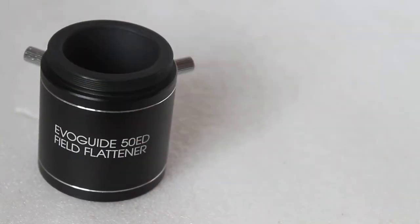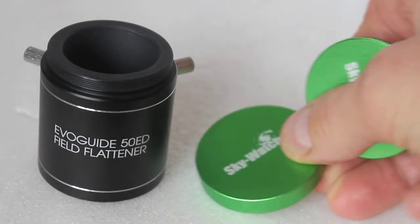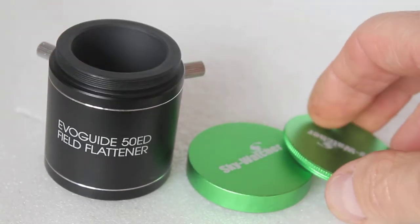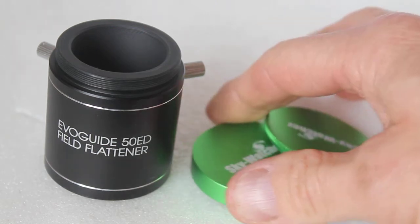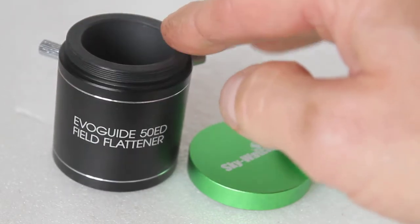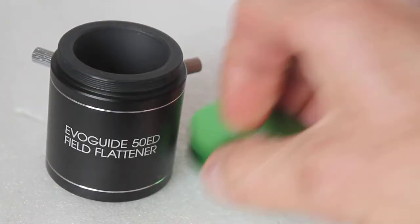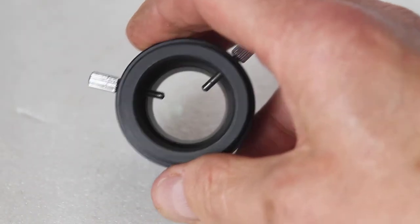On the build quality, you get a couple of lens caps — both are screw-in and both made of aluminium. And considering the price at the time of this video of just £79 retail, it's excellent value for money, given the fully multi-coated optics and the metal construction.